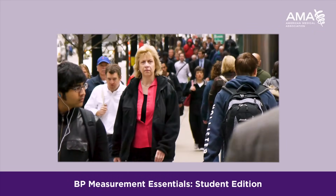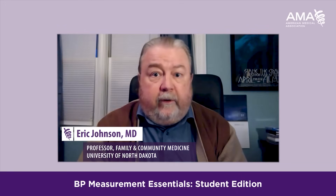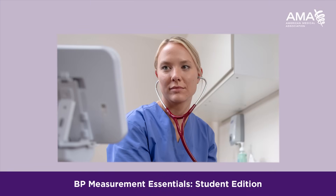The numbers for hypertension are increasing in the United States, and treating that effectively is very important to reduce complications like heart attack, stroke, or chronic kidney disease. Learning how to measure accurate blood pressure is a foundation of preventative medicine and safe patient care.